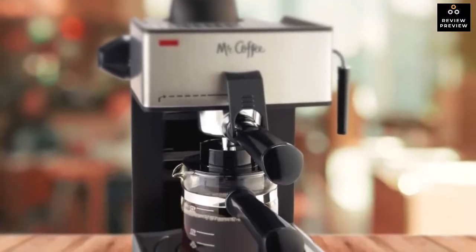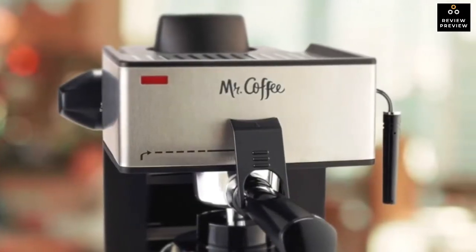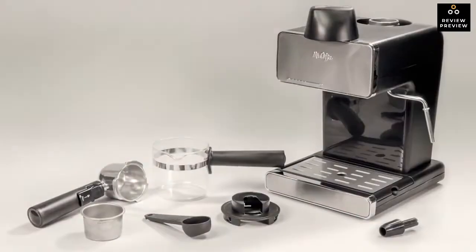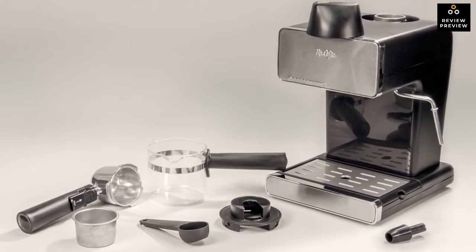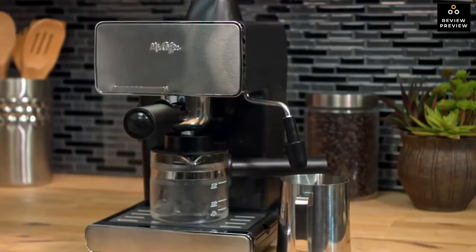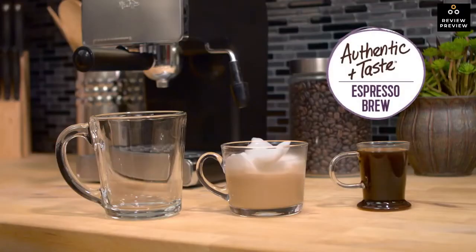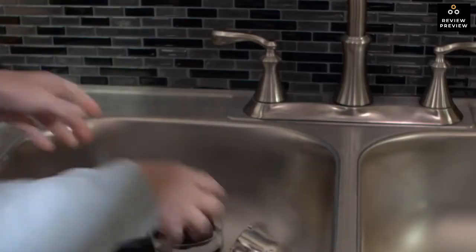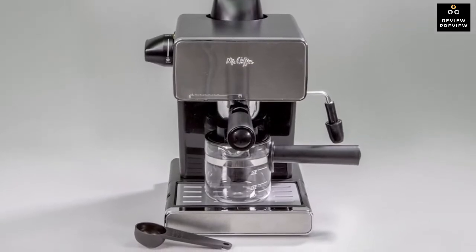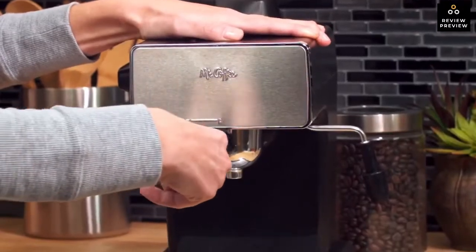The first thing to strike your eyes is the unit's small build — it is compact and lightweight enough to carry around. It is made up of stainless steel, aluminum in the boiler, and plastic, which give a silvery face with black accents. It also features a glass decanter with serving measures, a stay-cool handle, and a drip-free spout, plus an easy-pour decanter and removable froth aid for easy cleanup. The ECM 160 measures only 8 by 6.5 by 10.5 inches and weighs just 5.3 pounds.